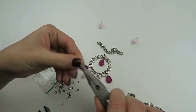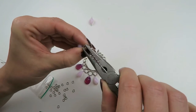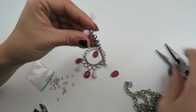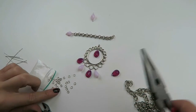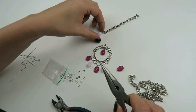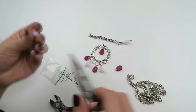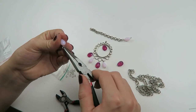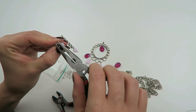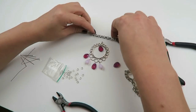Take a 4mm jump ring, open it, put it on your chain and on the connector you just made, then close it. I'm going to do the same on the other side — like this.